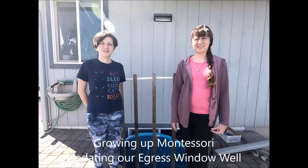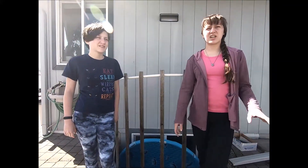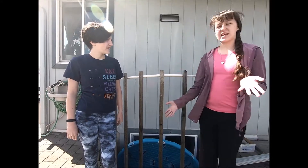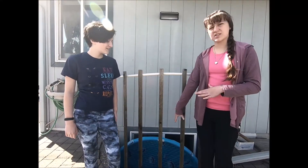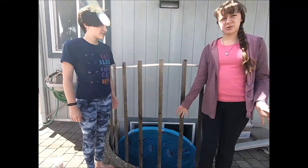Welcome back to Growing Up Montessori where we explore everything from the universe to our backyard. Today we're on the side of our house and this is our egress window, and today we're going to be working on a project here.